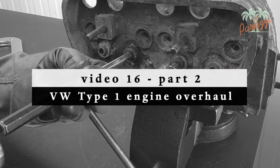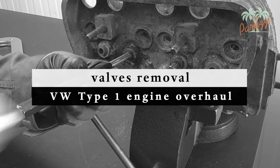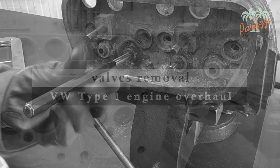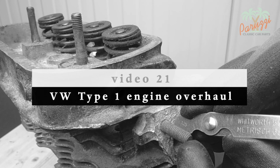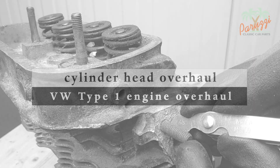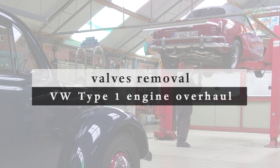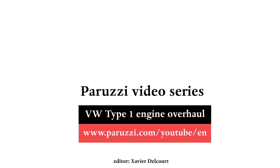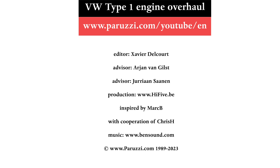In part 2, we will work with cylinder heads that have had a little more to endure. We will also show more details to properly understand how to disassemble the valves. In part 3, we will assemble the valves and valve springs. In video 21, we will overhaul the cylinder heads. Do you want to know even more about disassembling the valves and valve springs and what you can encounter while working with old cylinder heads? Then watch the second part of this 16th video. More information about all the parts and tools used in this video series can be found as comments under each video on our YouTube channel. See you soon!